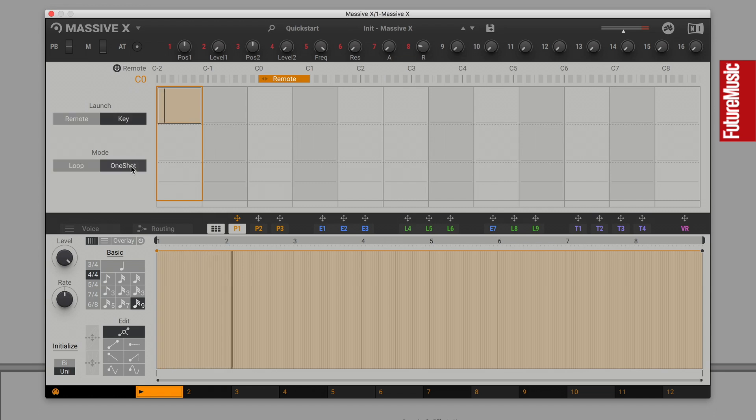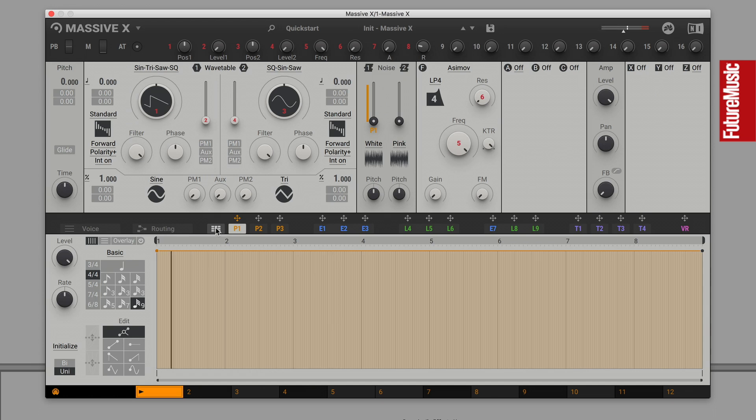The TR-808's clap envelope generator uses a quartet of peaks to rapidly modulate noise amplitude, broadly emulating the effect of several people clapping at once. To replicate this, zoom in and create four saw shapes at the smallest resolution possible.